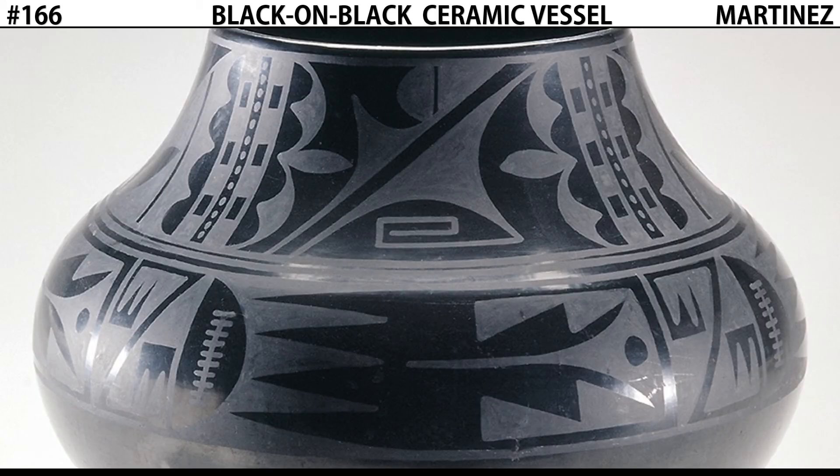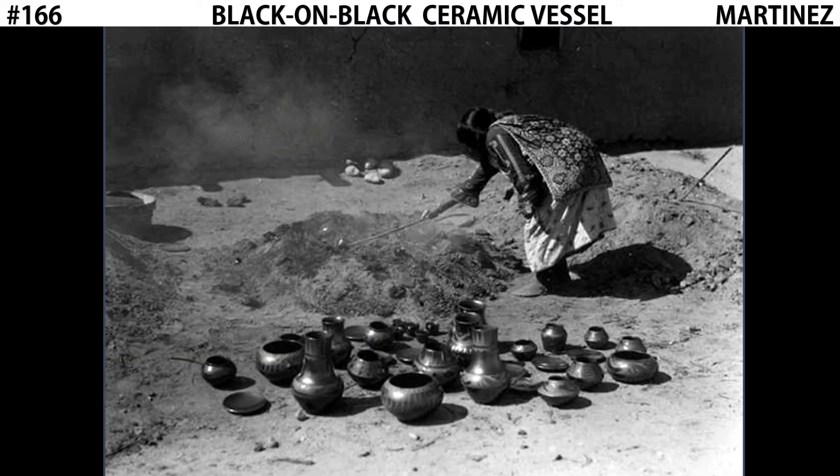Perhaps the most striking aspect of the black-on-black ceramic vessel is the deep black finish. We have a glossy, shiny black that contrasts with a more flat black pattern. The glossiness of the background was achieved by Maria Martinez polishing the clay with a flat stone. But the clay itself is not naturally black. Many of the fragments they found at the excavation site had this rich black color, but the Puebloan people no longer had the techniques to produce it — that secret was lost. Maria Martinez and her husband Julian were able to rediscover the process.